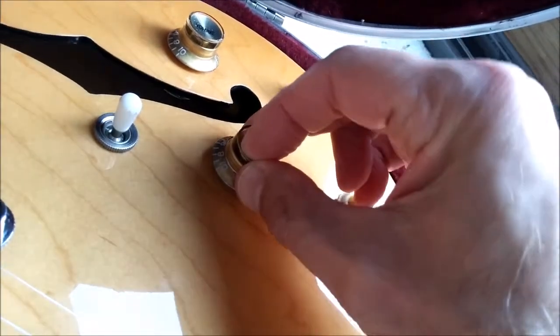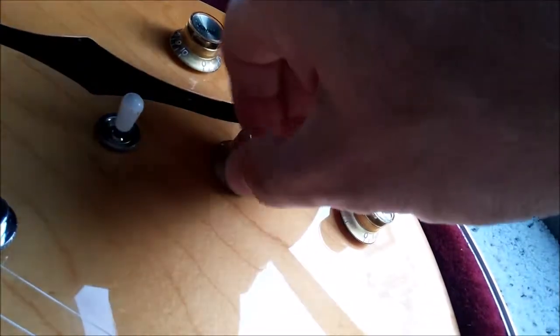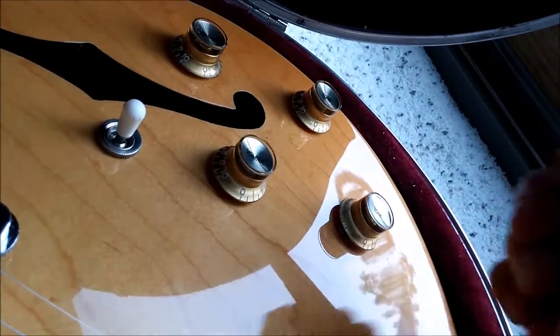Then I'm going to press it down. That's it — good as new. Good luck.